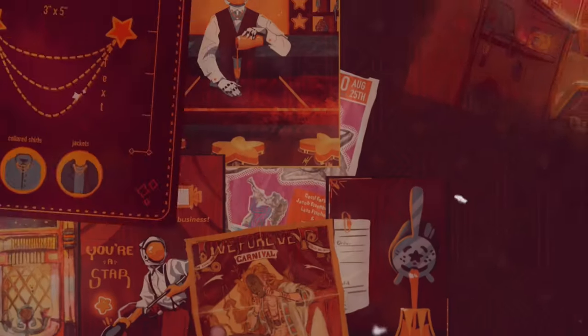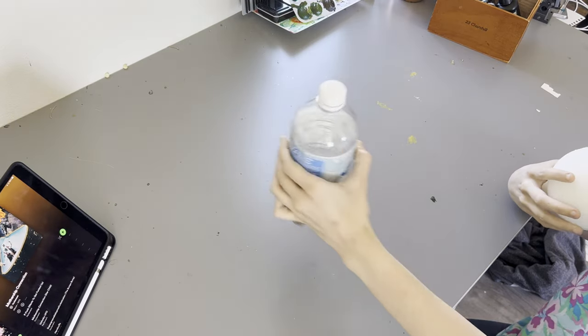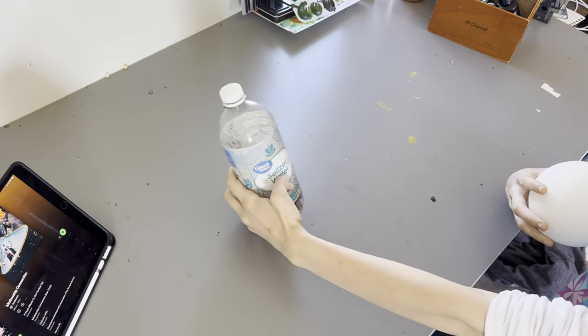I'm on the floor trying to get good angles for product photos. I made a chicken — welcome to the video! I've got a bottle of rocks and a styrofoam ball, so that means possibility is endless.